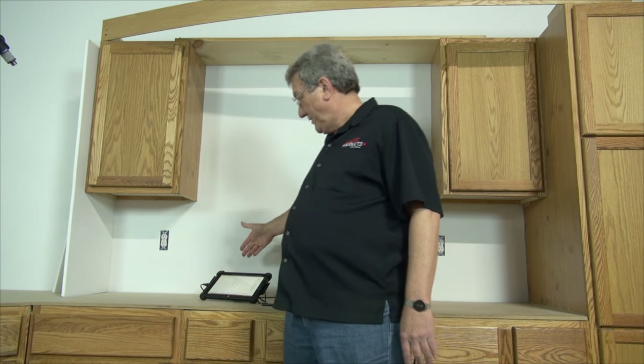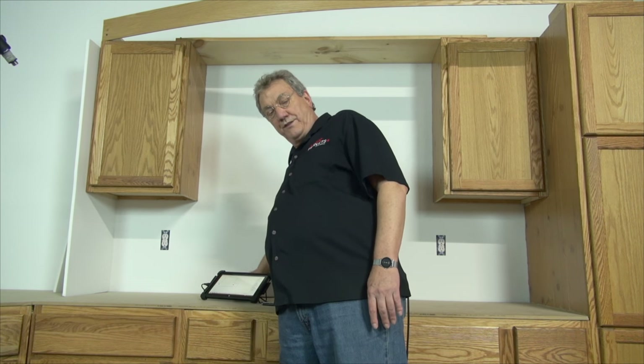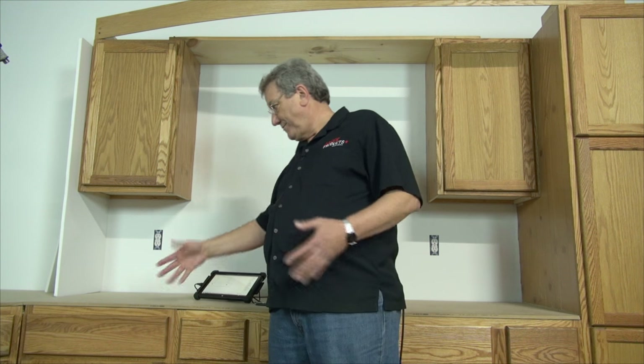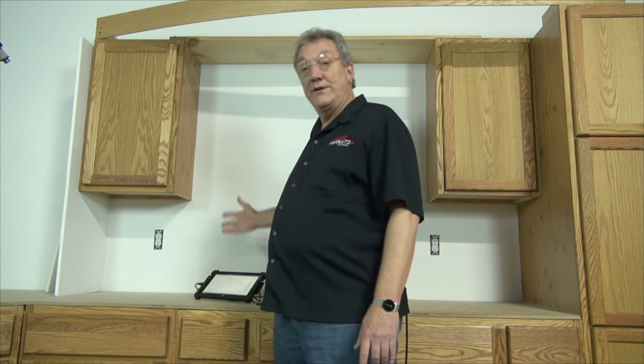The only thing we have to consider is that we might have to offset the bottom for the thickness of the stone on the countertop. There's some MDF on here now, but that's just because we didn't have any granite on it. You'd have to consider the offset from the bottom for the thickness of the granite so it would fit in exactly. And that's how we template a plane.